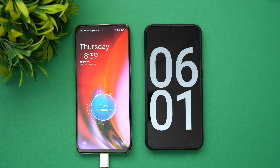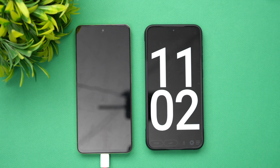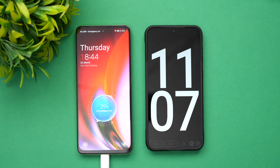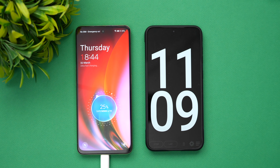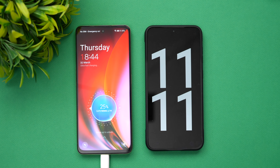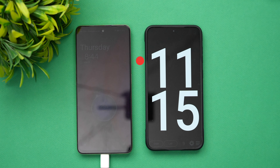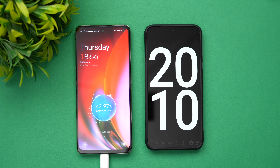Now we're at 11 minutes of charging, slightly one minute above the 10-minute mark we mentioned. At 11 minutes of charging, we have 25% of the battery completed.